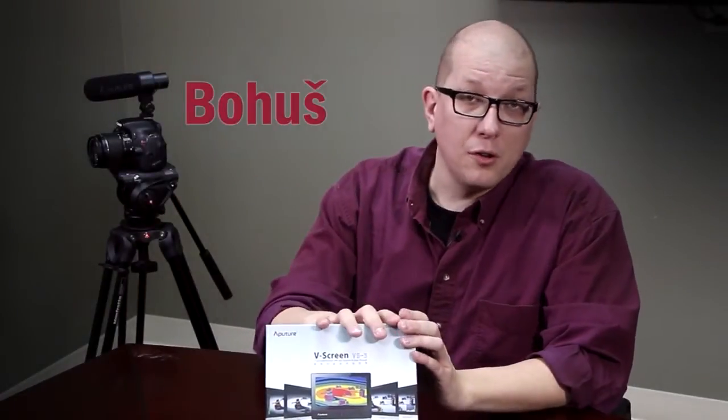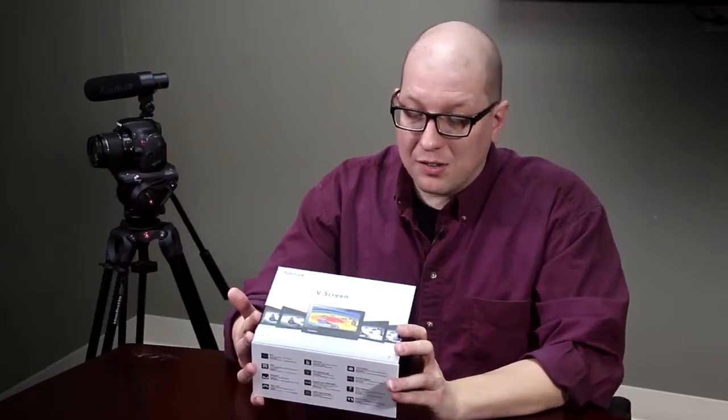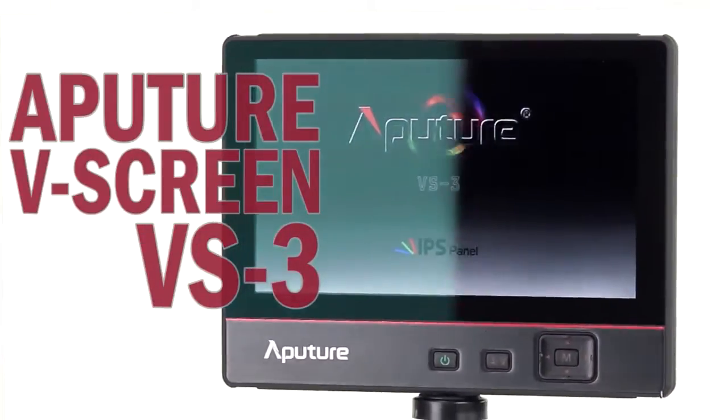Hi everybody, Bohus here for FotodioxPro.com, and in this video we're going to do an unboxing of the new Aputure V-Screen, the VS-3.